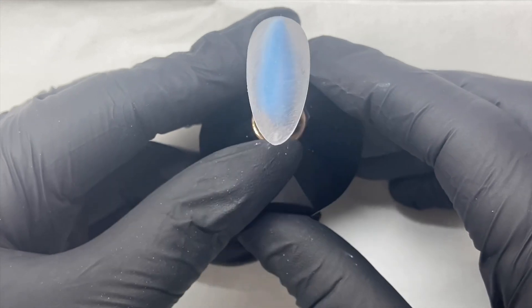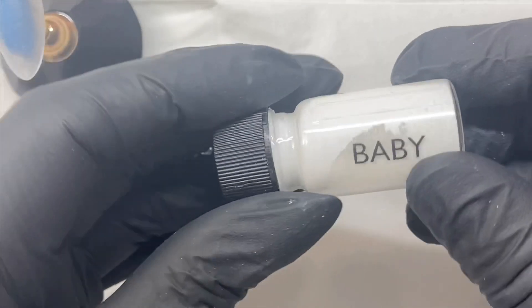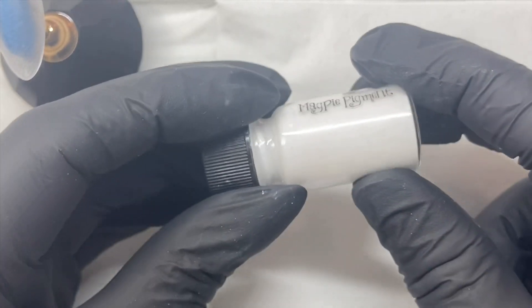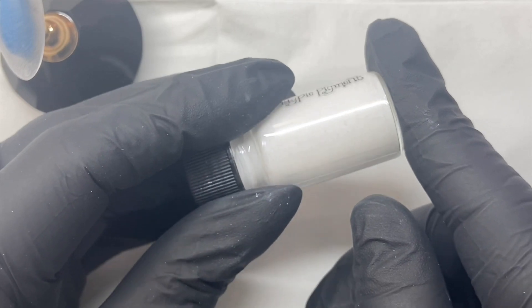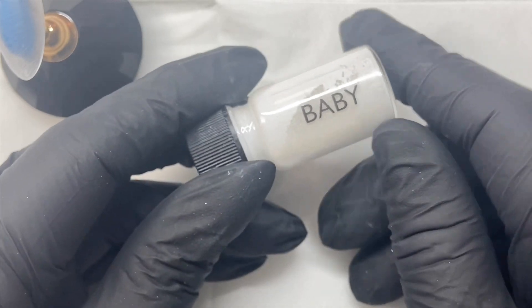Hello, thank you so much for joining me on this video. Today Magpie Beauty have just brought out a new dust pigment which is Baby — as you can see, it's quite a nice bright white. What we're going to do today is I'm going to show you how we can create a baby boomer or a French ombre effect nail using the pigment.